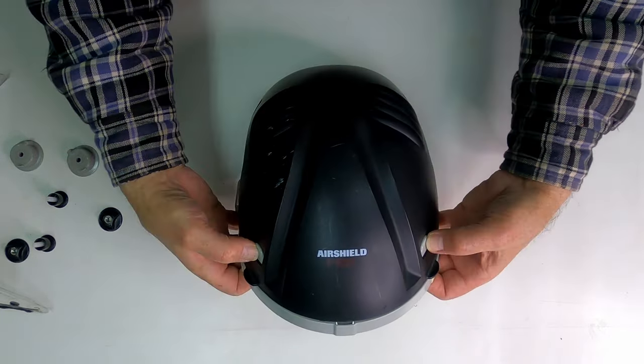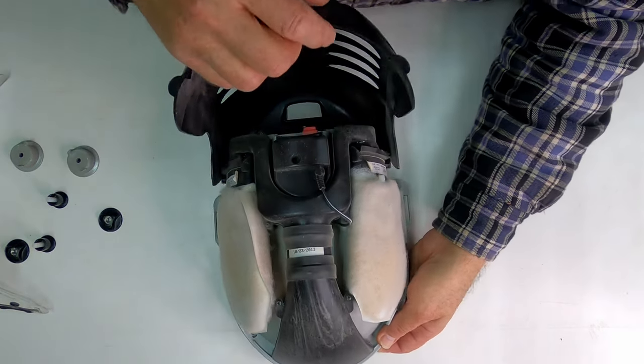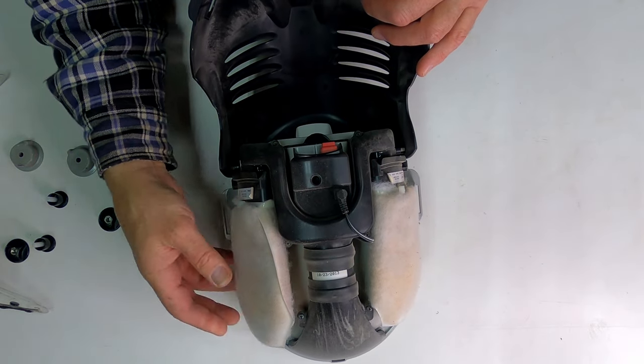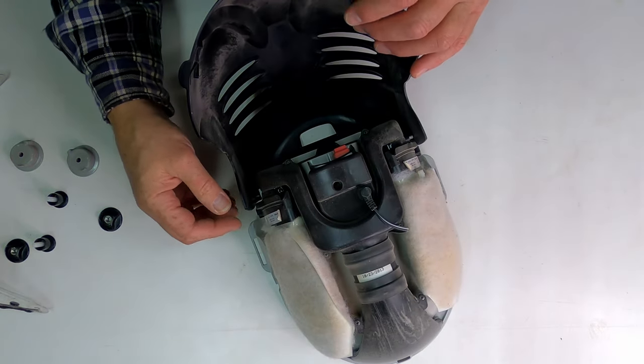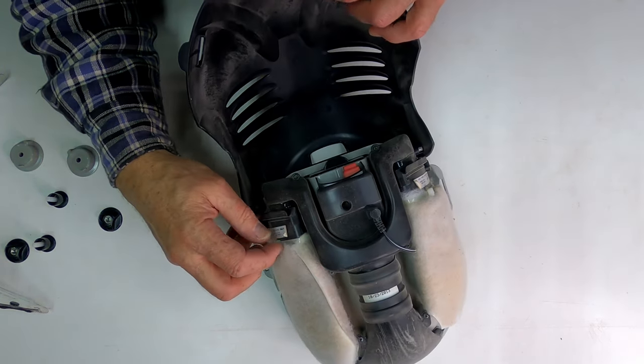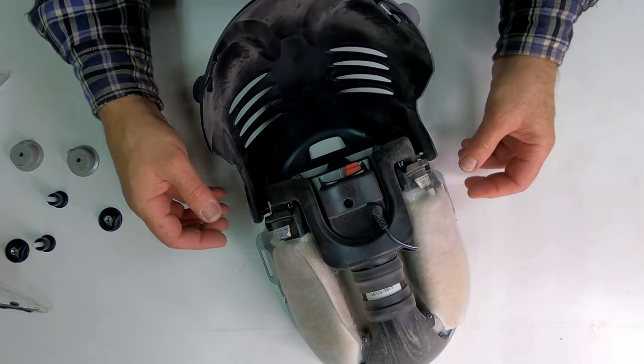Now comes the interesting part — getting inside here and seeing what the filters look like. And they're about as dirty as I thought they were going to be. They're held in there with a couple of zip ties, so I'll get some side cutters, cut those, then I can take these off easily.